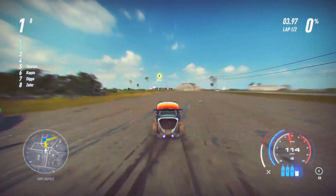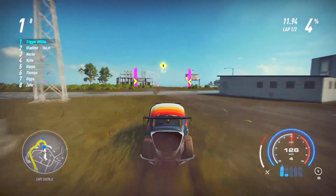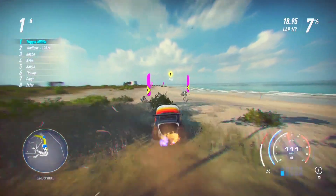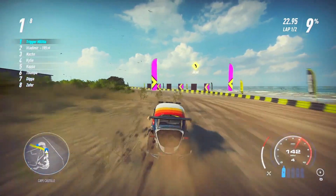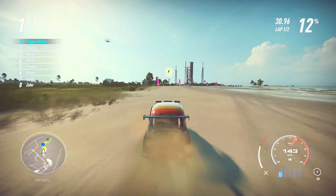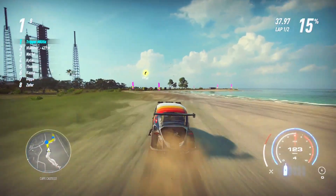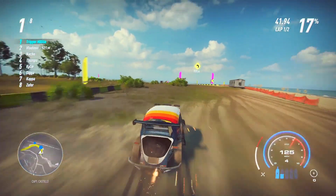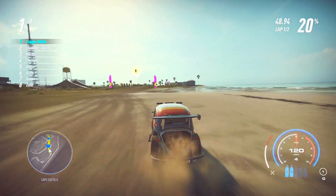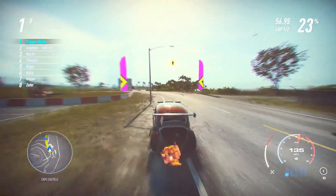Timing your NOS correctly after turns is important. Use it when the car straightens out — don't do it mid-turn. Use NOS any time you've had to slow down for a turn, especially after a handbrake turn. I do not recommend NOS on a long straight when you're already going fast. If you're at 135–140 mph, a single NOS bottle may only increase your speed by one or two mph. It's much better as an acceleration tool coming out of a turn than as a top speed tool.